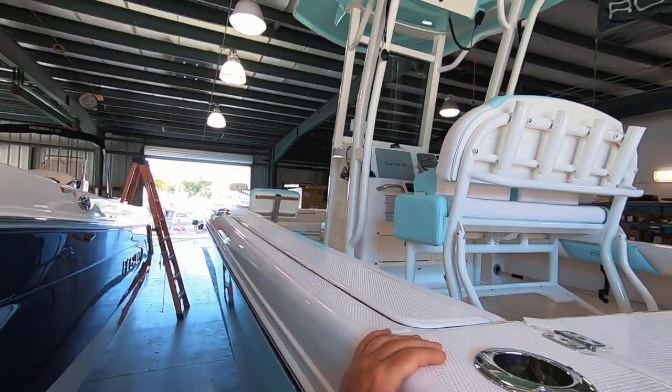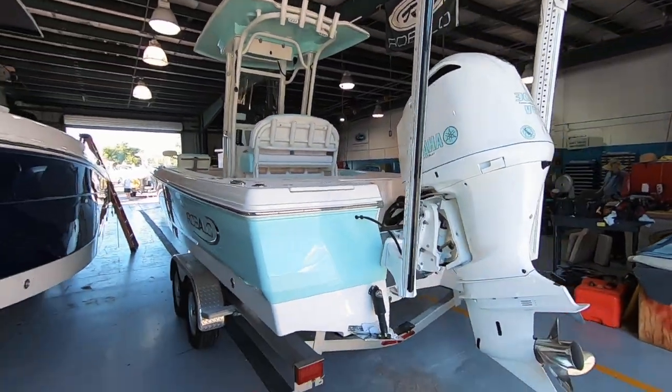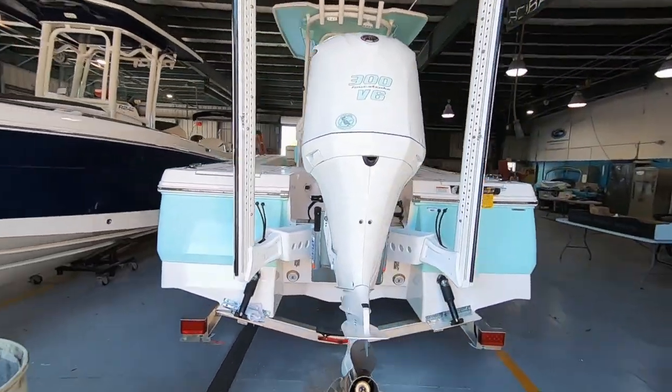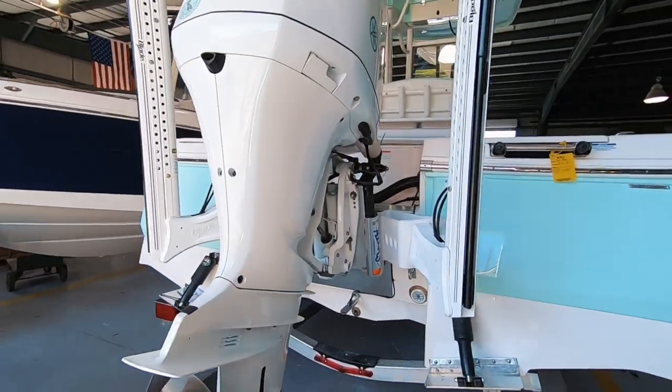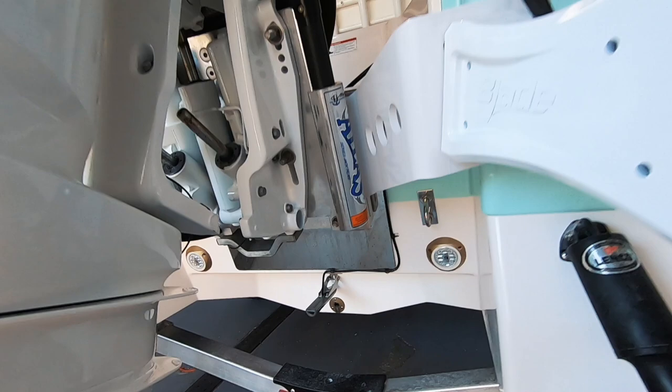That's the new Garmin 8612 — we'll get to that. Twin 10-foot blade power poles. Lumatec Seablaze X underwater lighting.